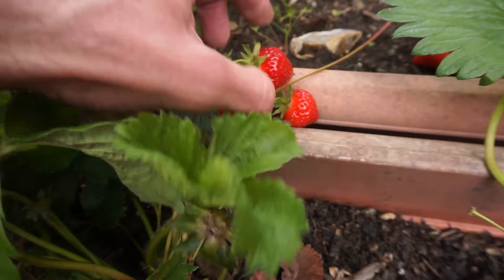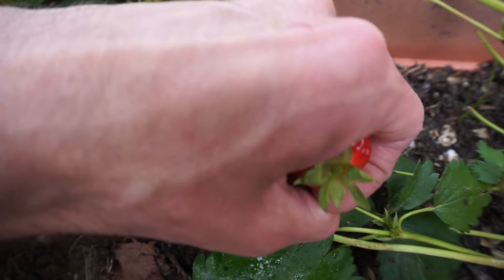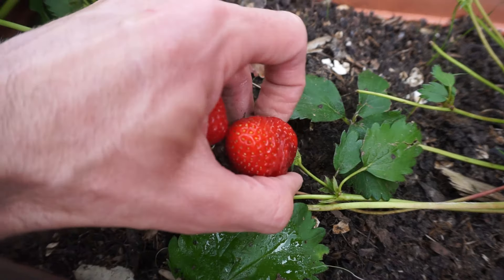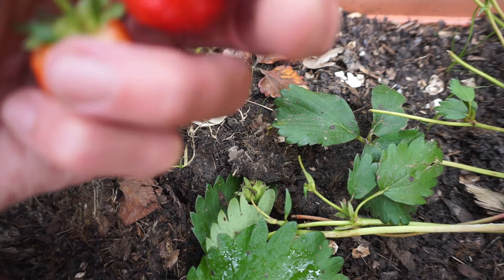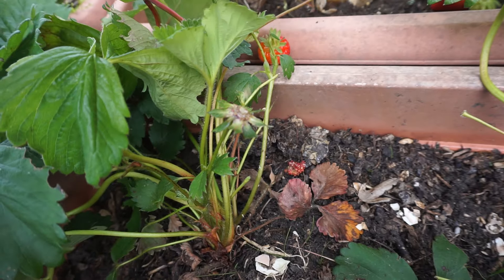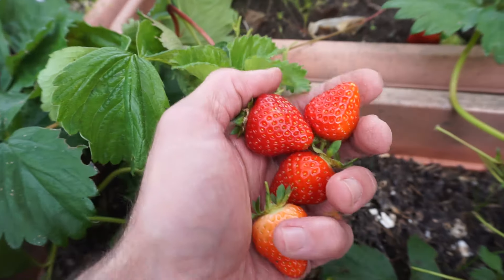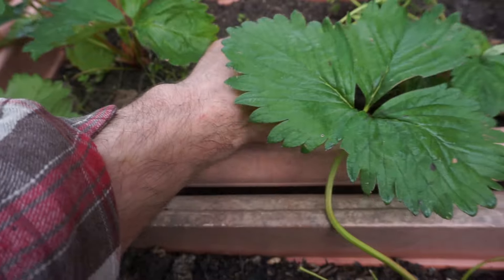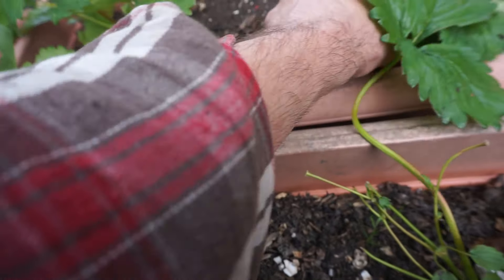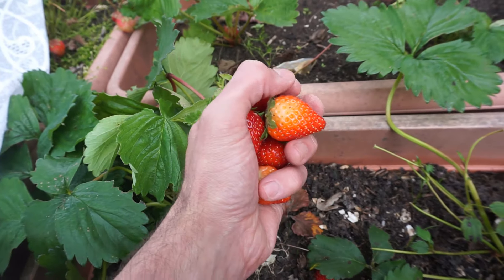These are beautiful strawberries, they really are. Malling Centenary is a really nice variety of strawberry to grow. Sometimes people criticise modern varieties of strawberries saying that the flavour's not that good. Well, I'm telling you now, Malling Centenary in my opinion are an absolutely delicious variety of strawberry to grow. Plenty of taste, juicy, and just a beautiful tasty strawberry and high yielding as well, certainly in this case anyway.